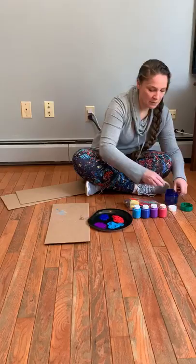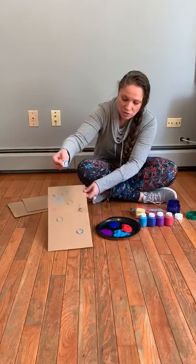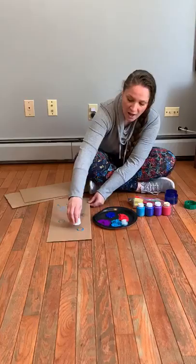So once all the lids have been cleaned, you can use those to do some painting. I'm going to take my cardboard, take some of my lids, hold it like this, and I'm just going to make some circles and use my lids to do some painting.